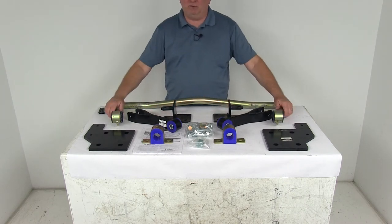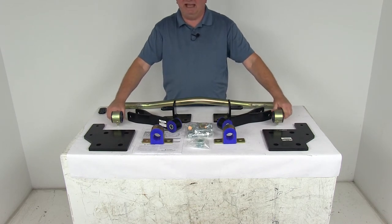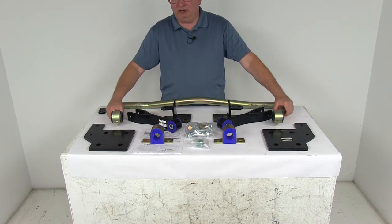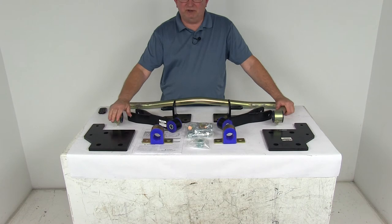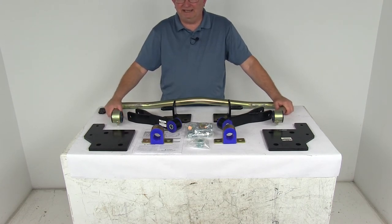This sway bar will minimize side-to-side movement to improve your overall stability, helps let you execute turns and quick maneuvers with confidence, and it will allow for a nice level ride even on irregular surfaces. It also helps reduce driver fatigue because it will minimize the effort required to keep your truck in line.